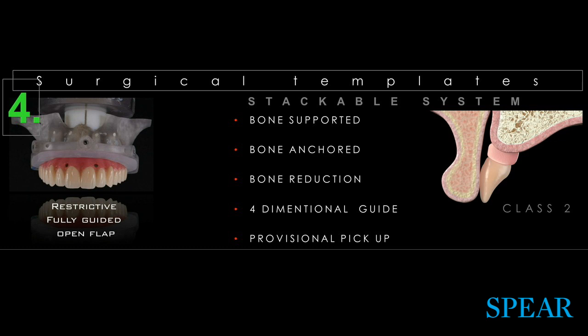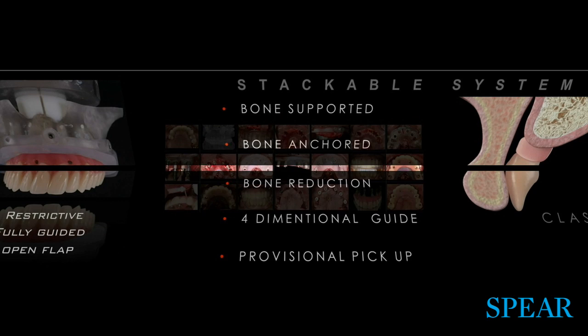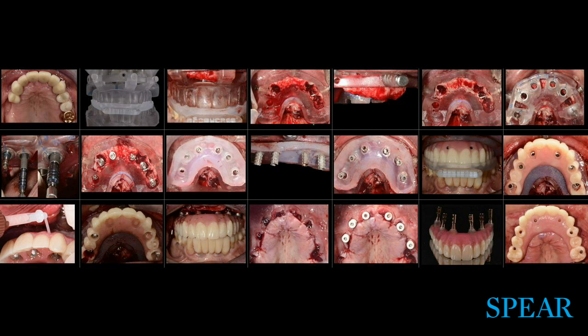These guides are bone-supported and bone-anchored. They allow for bone reduction, four-dimensional placement of the implant, and the provisional pickup. I'm presenting a visual essay of the surgery. Tomorrow we'll walk you through each one of the steps so you understand the implications of each. For now, I wanted to brief you on the different types of surgical templates and why one is preferred over another depending on conditions.